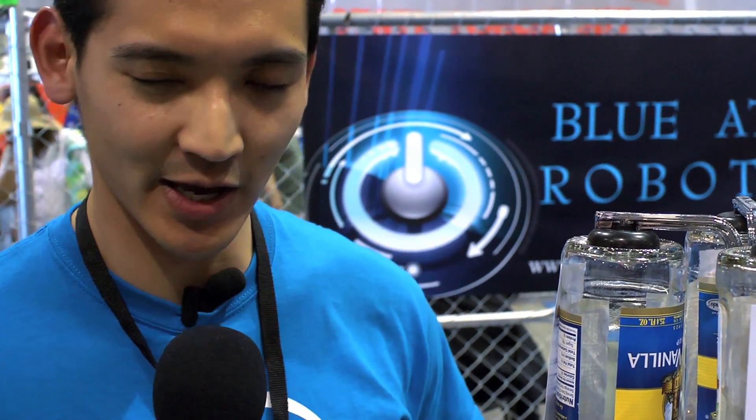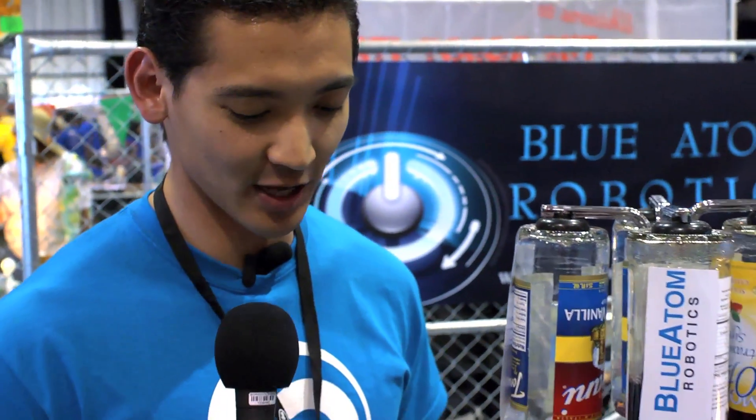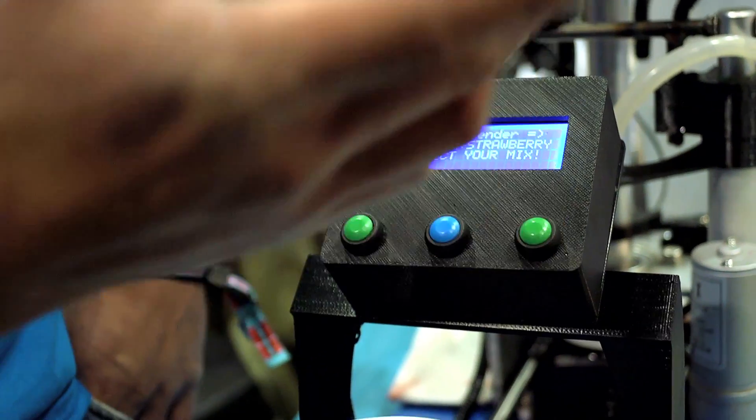The bartender is really BAR for Blue Atom Robotics, which is our company. A BAR-tender being this is an automated drink mixer, not intended to replace an existing live bartender, but more to assist in the mixing of simple drinks to cut down lines at bars. This is a prototype version.